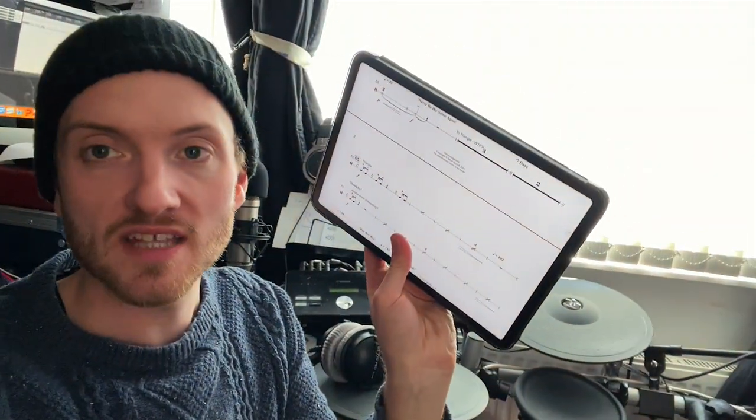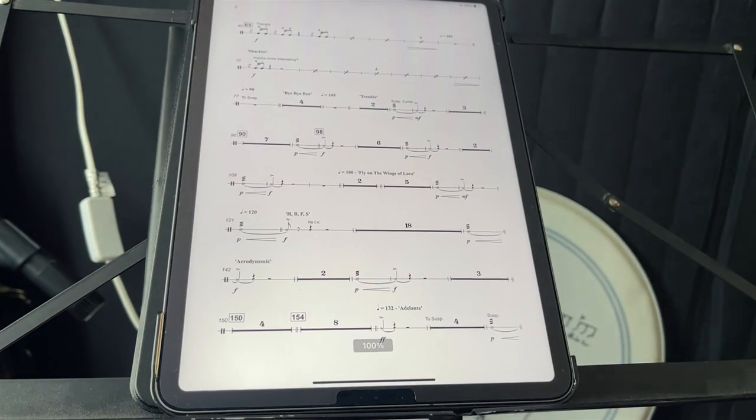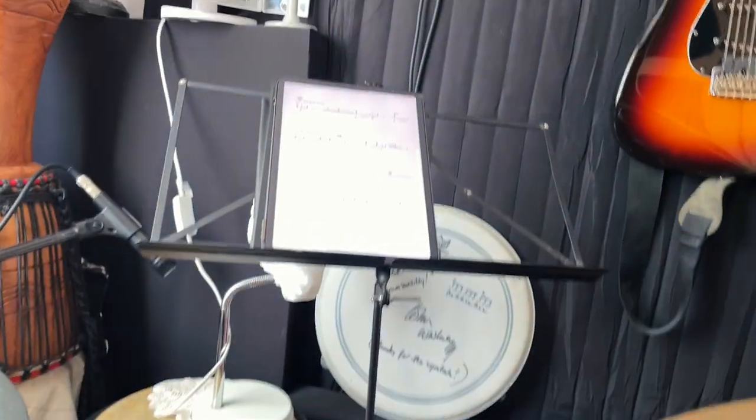Recently I invested in this cool piece of kit, which is called an air turn — or it's like a Moon kind of version of it. Basically, it means I can use my iPad to read the music and then click the air turn and it turns the page. So let's demonstrate that — if you look, I can turn the page with the pedal. And go back. Cool.